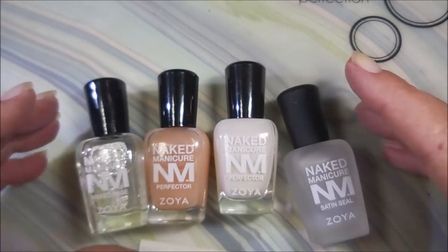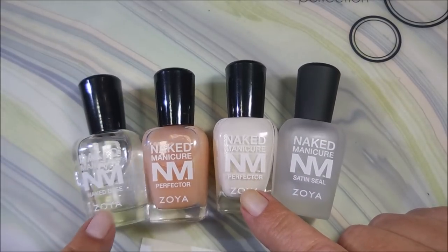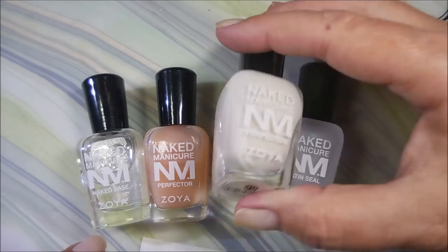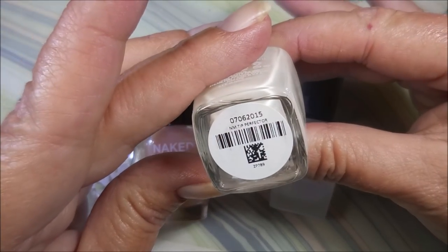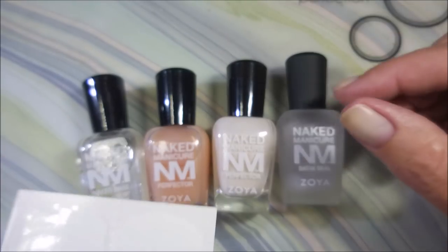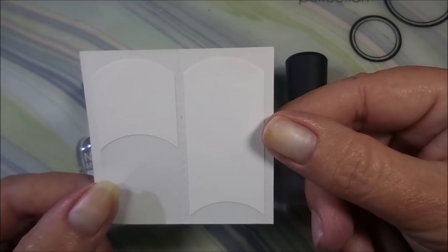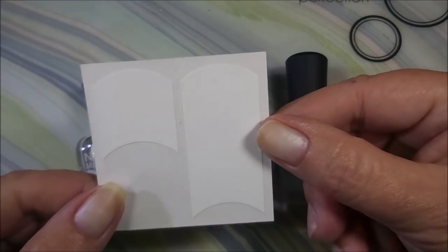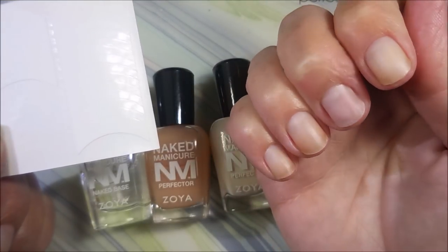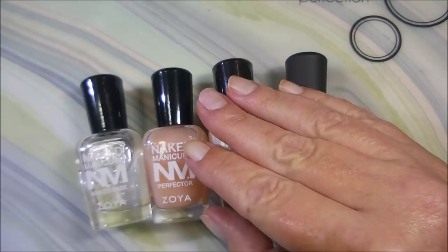We're going back to nubbies and shorties. I'm going to be using the Naked Manicure System by Zoya today. It comes with a base coat perfecter, the pink perfecter, the white tip perfecter, and the satin silk top coat. I'm not good at doing French tips freehand, so I'm going to be using some little guides. I have clean, filed, and trimmed everything - they're ready to go.